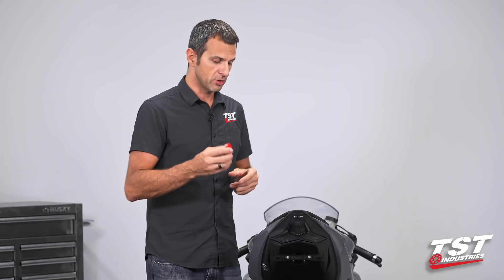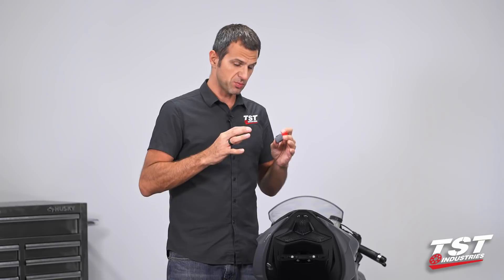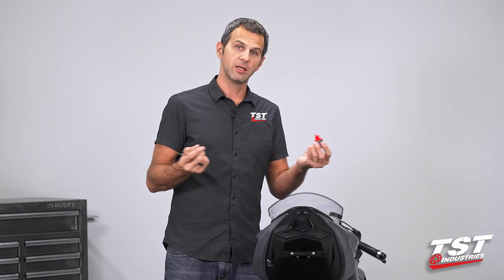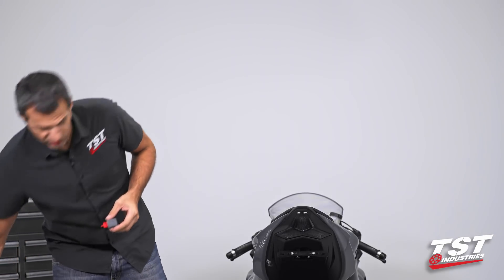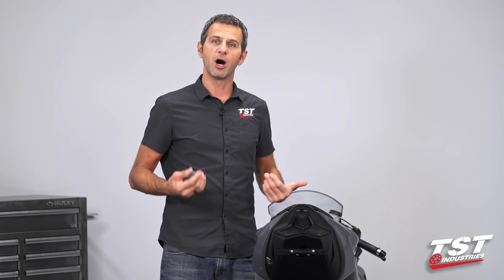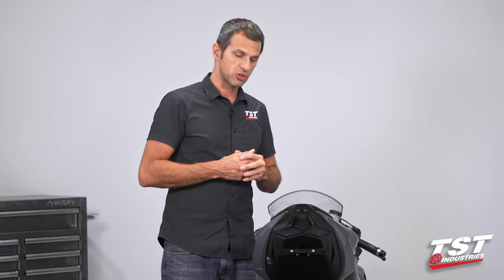For the installation of this part on this bike, we'll just keep it at the 85 cycles per minute. I'm completely okay with that, but if you want to adjust it, go ahead. It's a fairly straightforward installation that just requires a couple of components on this bike to come off, including the battery. So let's jump right in.